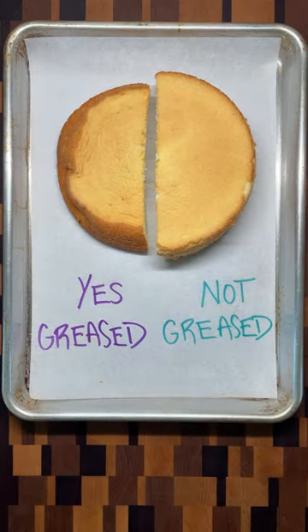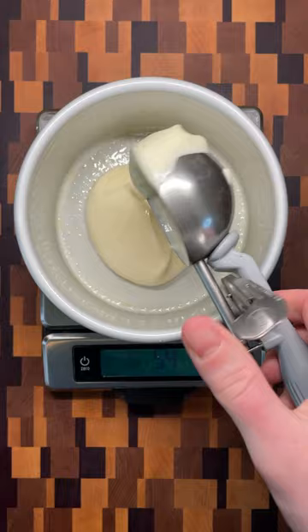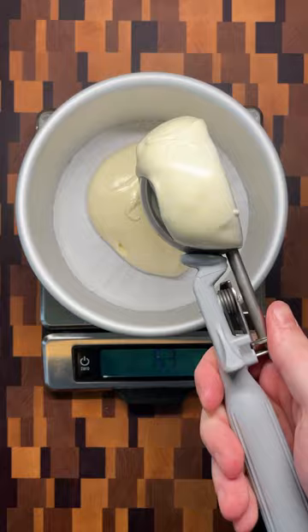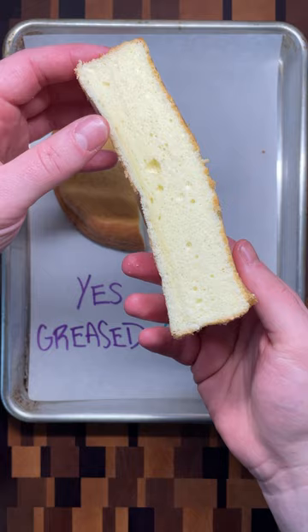There are two unusual steps in the procedure for making sponge cakes. The first has to do with preparing the pan. When the cake tin is greased, the batter slides off the walls of the pan as it bakes. As a result, the cake sinks in on itself and becomes short and dense. When the pan isn't greased, however, the batter is able to cling to the sides of the pan as it rises. This leaves a cake that is tall and fluffy and will stay that way as long as it is cooled correctly.